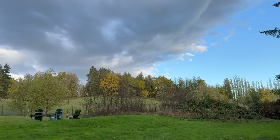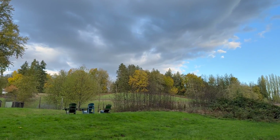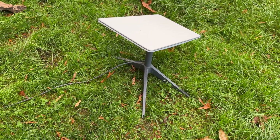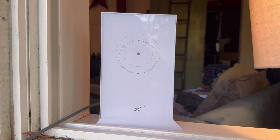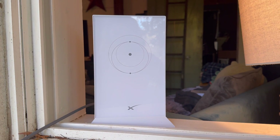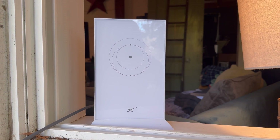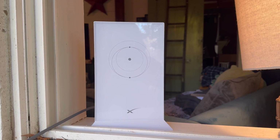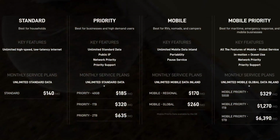Starlink is also designed to stand up to Canadian winters. It's rated IP54, so it can handle dust, rain, and snow. It actually has a snow melt feature where it will melt 1.5 inches of snow per hour on the dish, and it is rated up to minus 30 degrees Celsius.